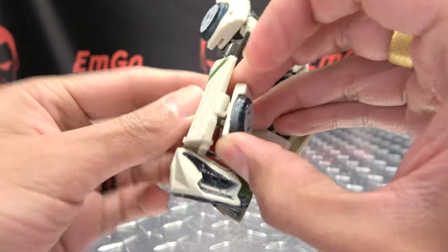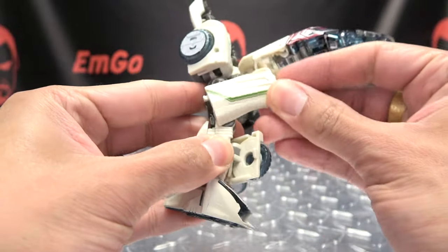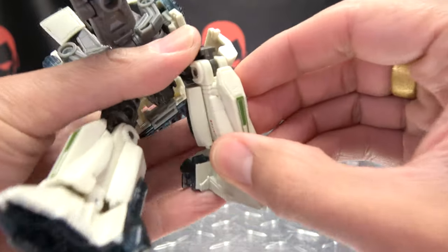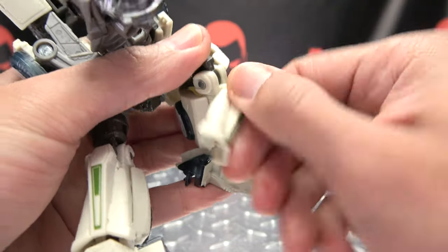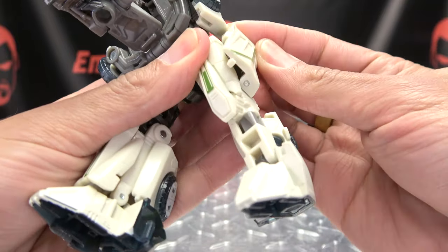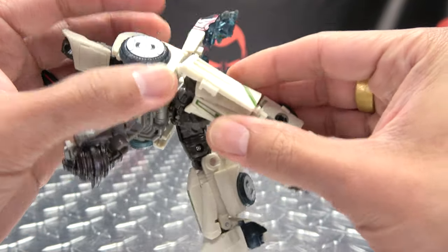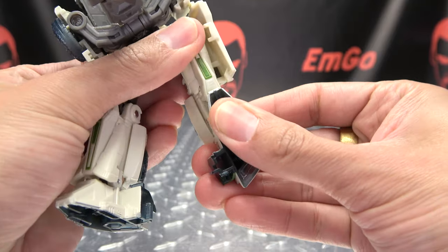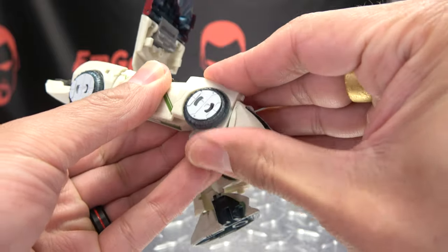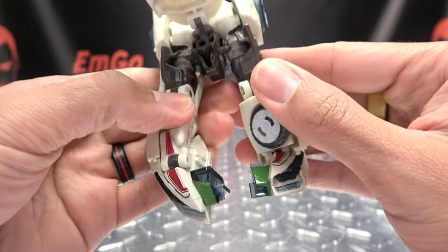Now for the legs, what you're going to do here is take this side panel here, just kind of detach it from this wheel section and just rotate it up. Then you can bend the knee. You want to pull this shin section forward, then rotate it up, push it back in. Then you can bring this up. You can bring this panel up as well. Now you want to take the foot, just flip that up, and then the wheel here will come up and over and just tab itself in right there.